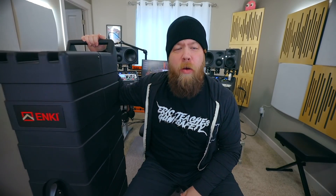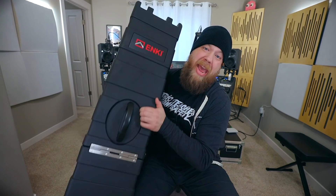Today on Riffs, Beards, and Gear, we check out the AMG-2 guitar case from Anki Cases. For any touring musician, your case and the things that you keep your instruments in are just as important as the instruments themselves. Enter Anki USA.